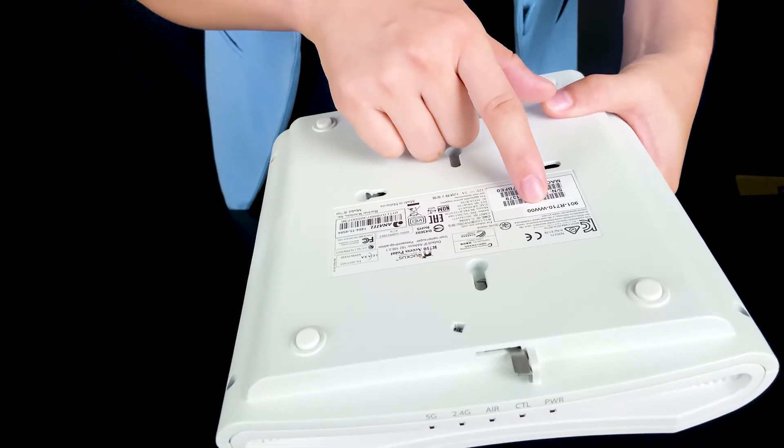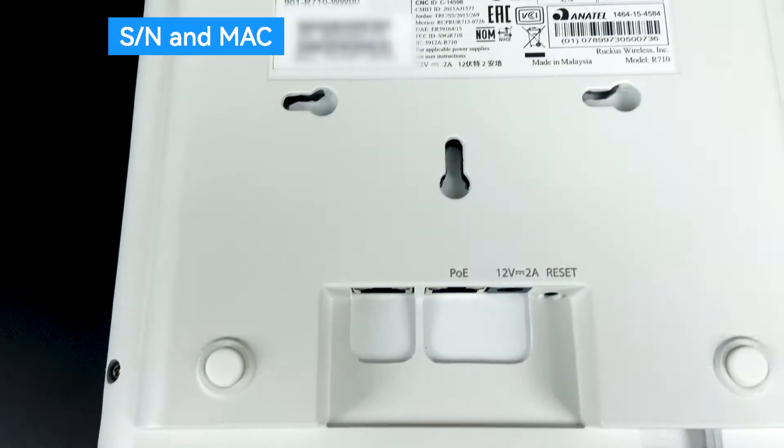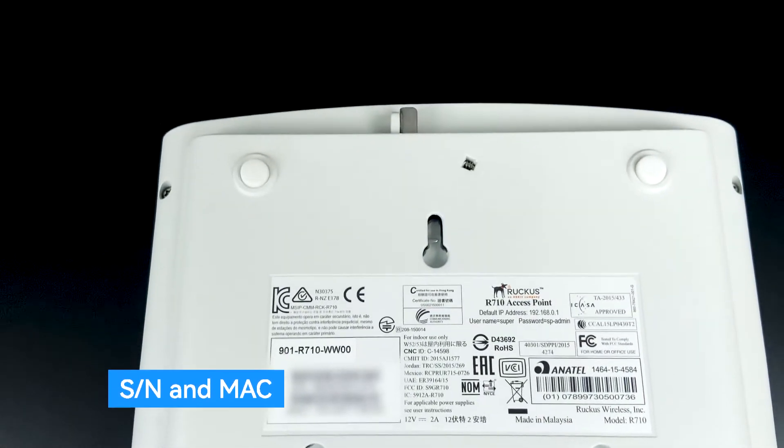WW means the worldwide version. This is the serial number and the MAC number.